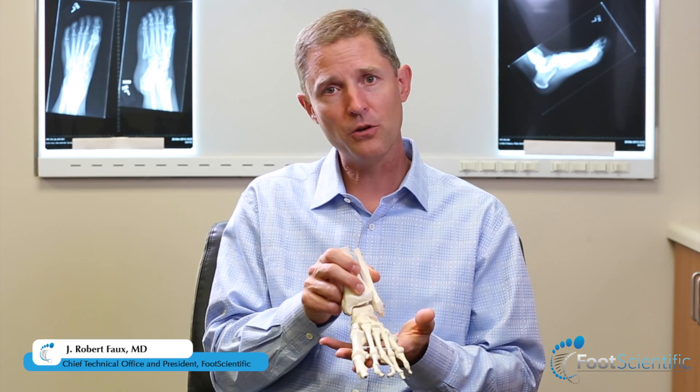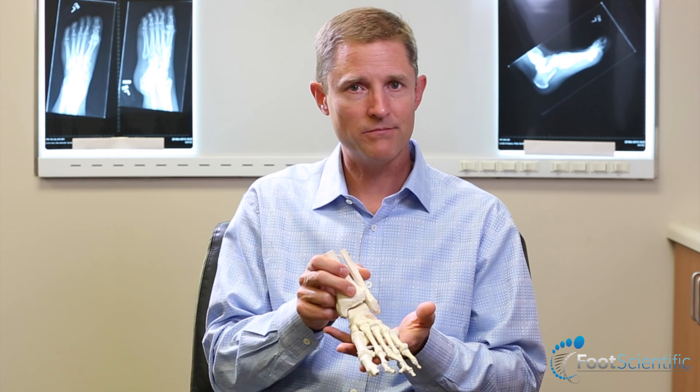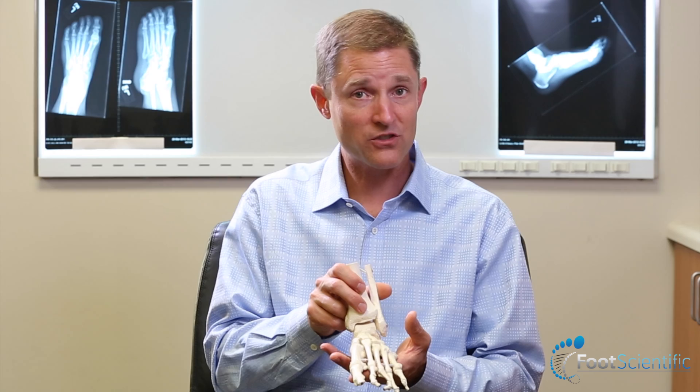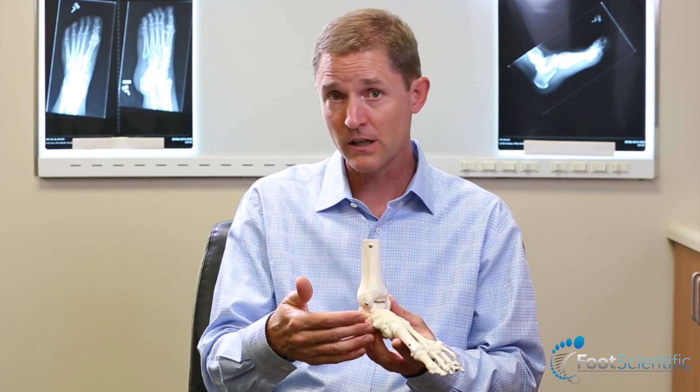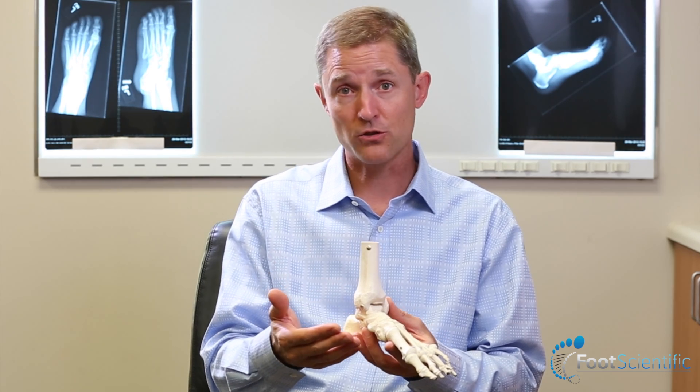The flat foot, or type one foot, has its own set of problems. A flat foot tends to put more stress on the structures on the inside of the ankle and the inside of the arch, including the tendons, the ligaments, and also the bone structures.